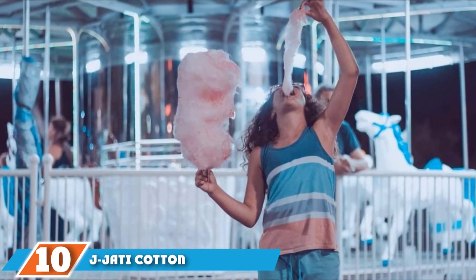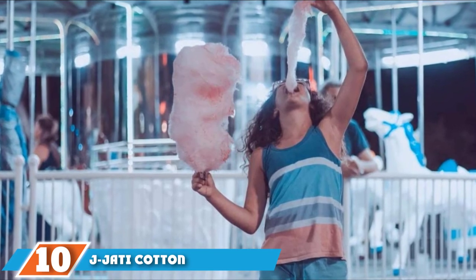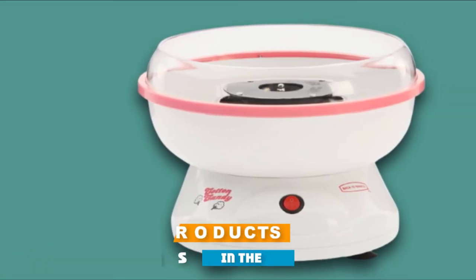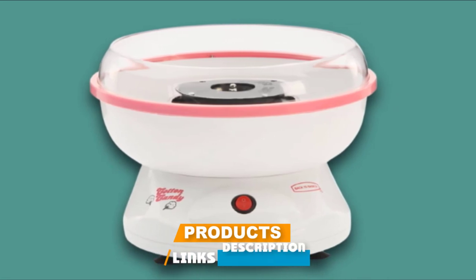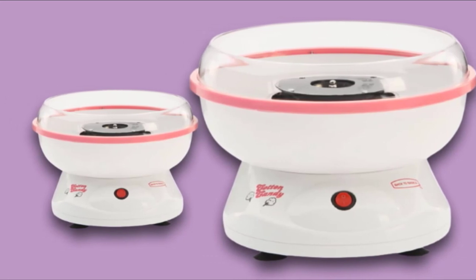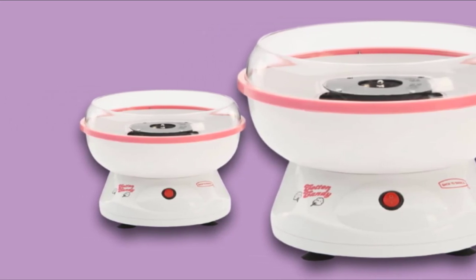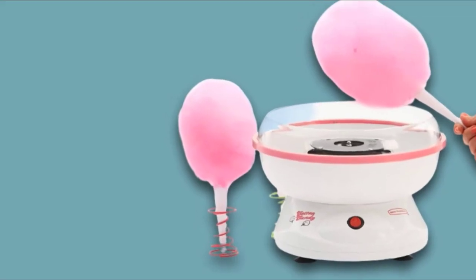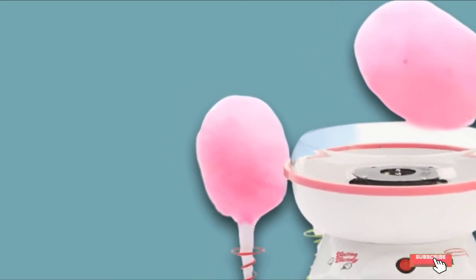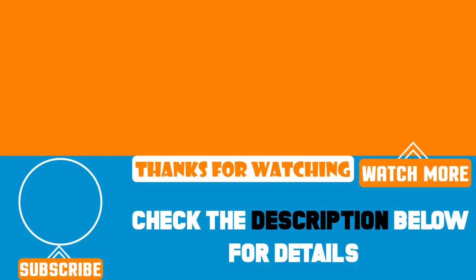Finally, the number 10 position is the Jay Jaddy Cotton Candy Maker. This little machine is ideal for family fun anytime. It's compact with simple one-button operation and is suitable for use with sugar floss or hard candies of all kinds, so you can have a party at home any night of the week. That's all for today — we upload product review videos every single day, so don't forget to subscribe and hit the bell icon for upcoming video notifications.